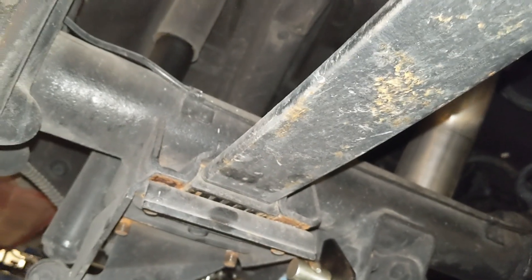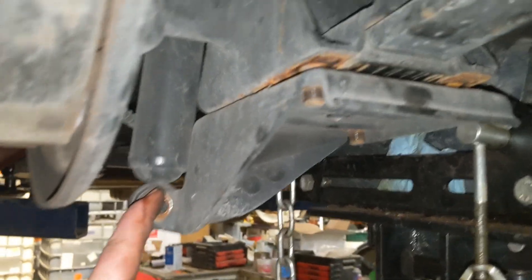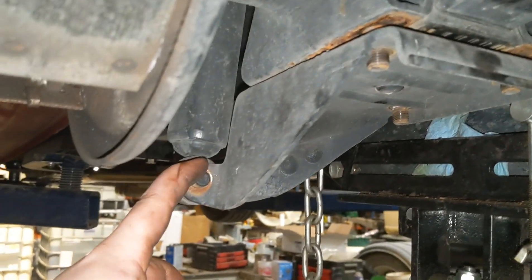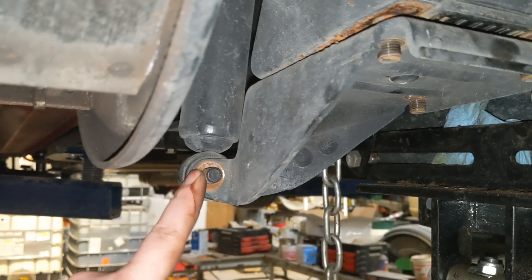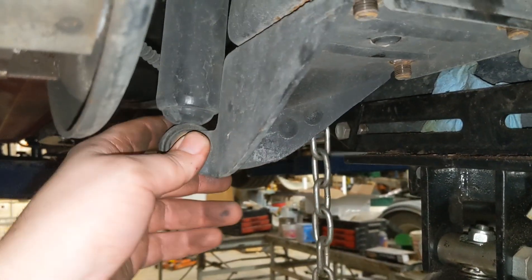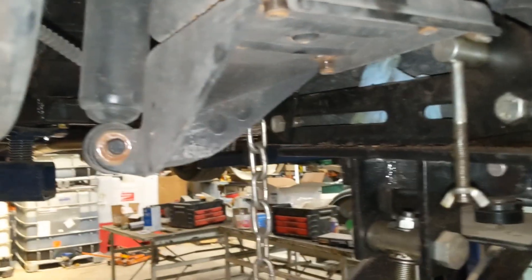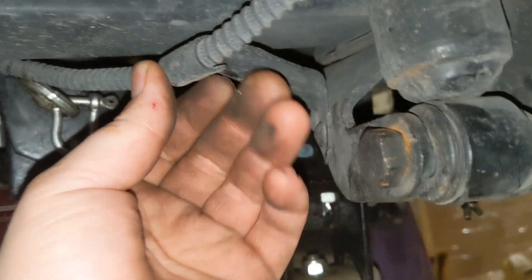I think I've got to take this shock off before I can lower it anymore. Got the nut off — it's just another 11/16ths. I'll pound this bolt out and then this should come off. I'll also unhook the parking brake.